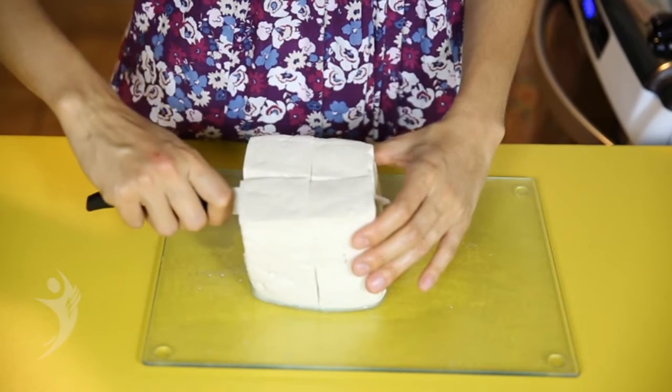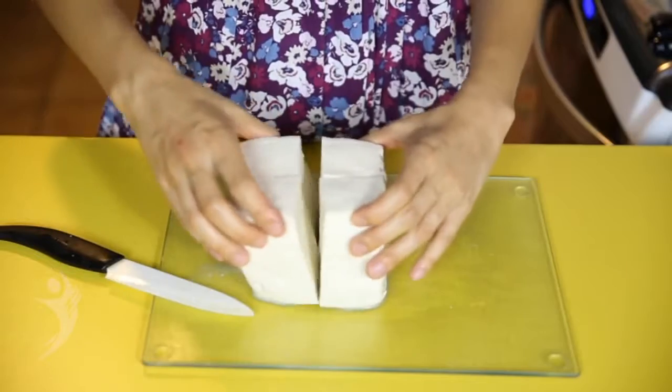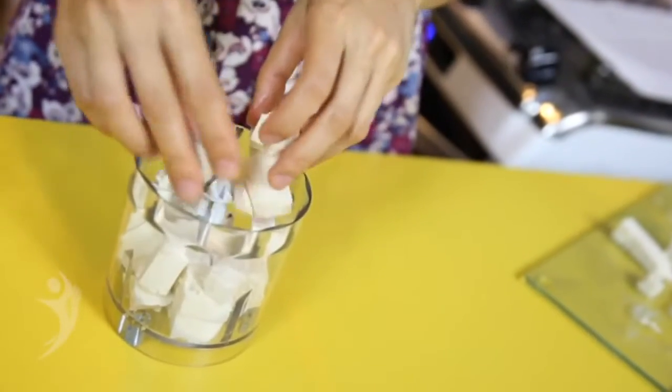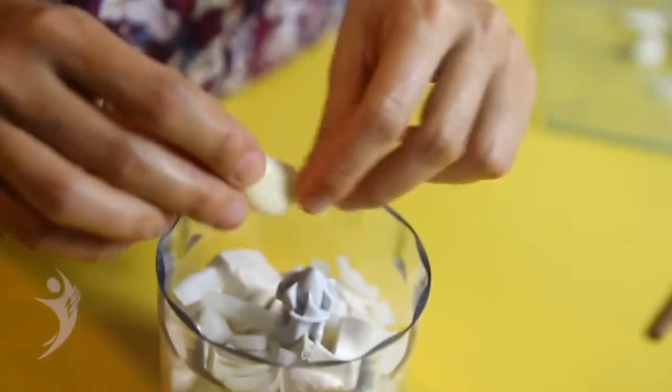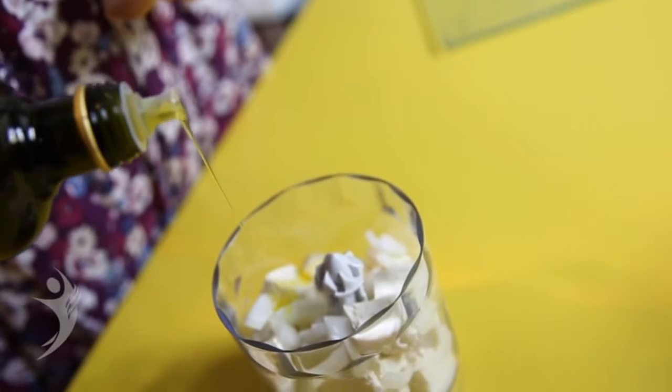Também é possível fazer um patê sem usar o óleo para dar ponto. Corte uma peça de tofu de 500 gramas em quatro partes. Leve individualmente cada unidade ao processador e tempere com rodelas de cebola, alho, uma pitada de sal marinho e quatro colheres de azeite de oliva.